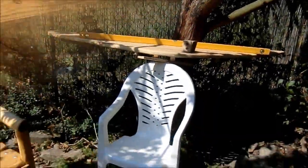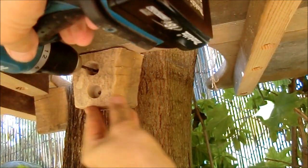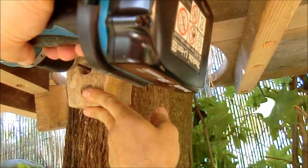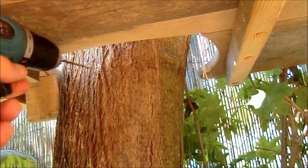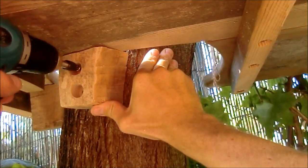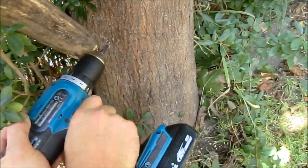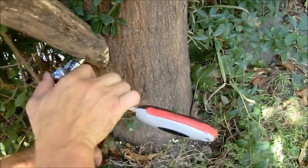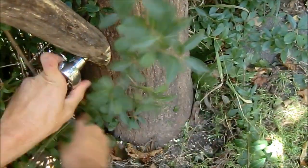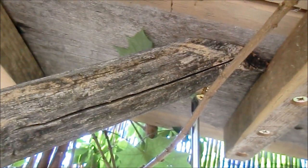After making sure that the table is leveled I screwed down the second block. Next thing was the legs. I have several of them — they are attached always to the tree and roughly at a 45 degree angle. And here is the attachment to the top desk.